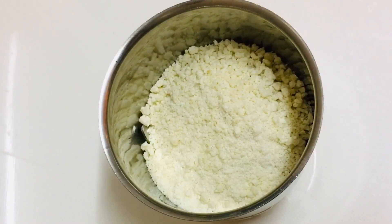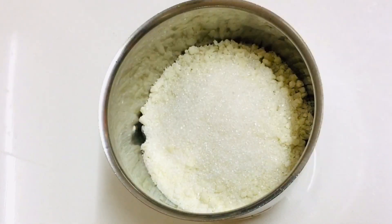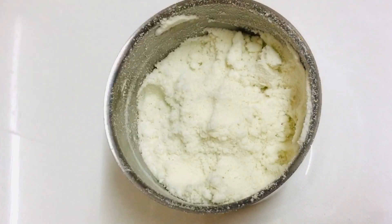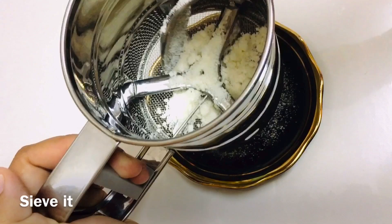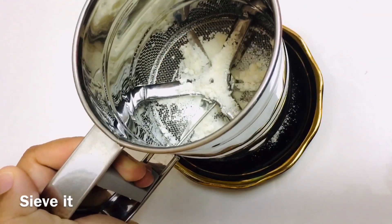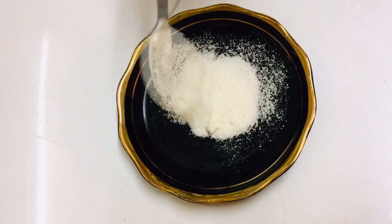Add 1 tbsp of pancara. I will add 1 tbsp of pancara. The plate is made in the bowl.